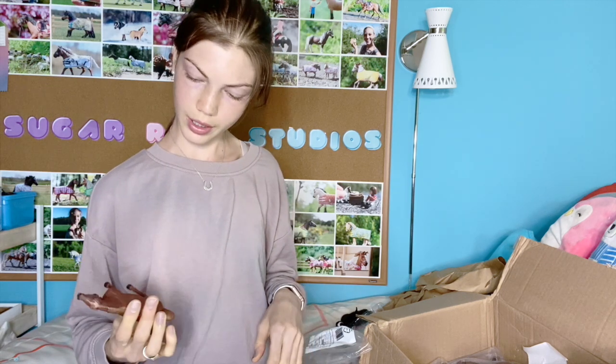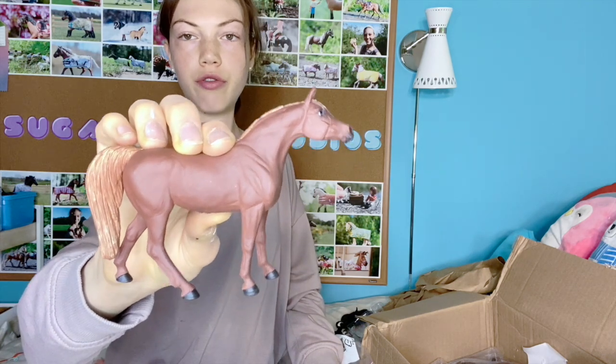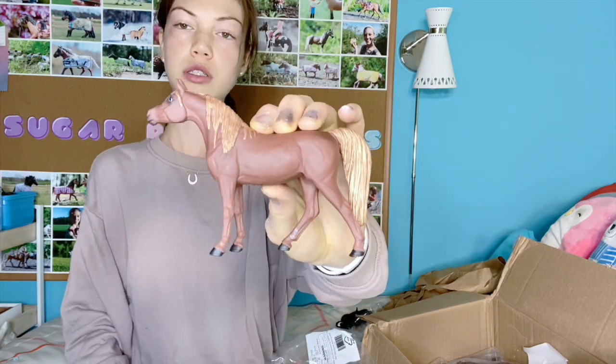I have no idea what color I'm going to do her in, but I think this model is really, really pretty. I love all the facial details and all the musculature is really nicely done.